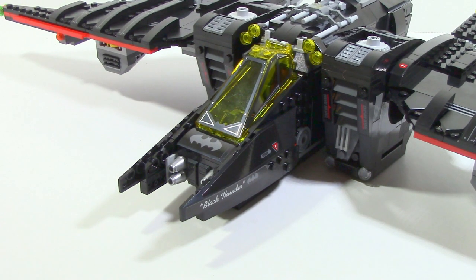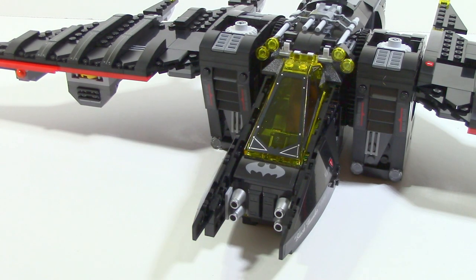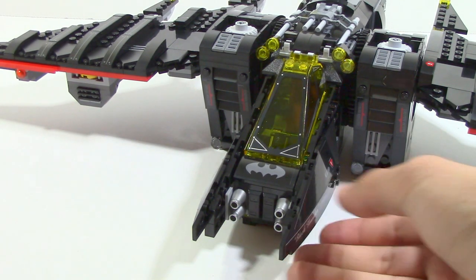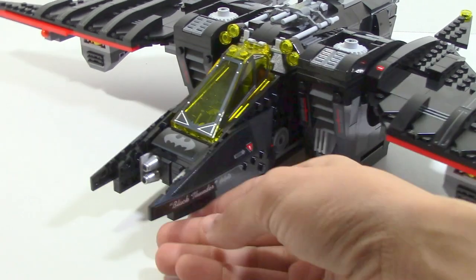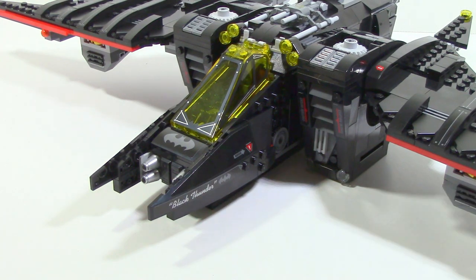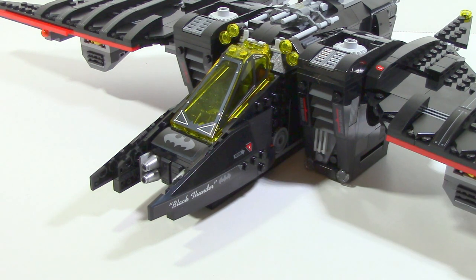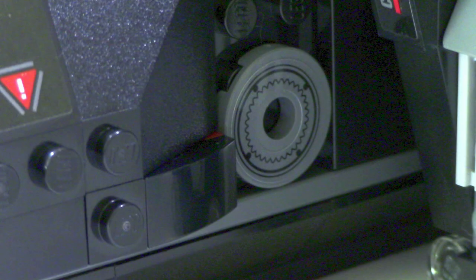Taking a look starting out with the cockpit, you can see a lot of cool details. First off, you can see the Batman symbol right in the front, which is cool. They also use two sets of dual small silver cylinder cones to resemble blasters. On each side it says 'Black Thunder' and shows the Batman symbol, and there's also an arrow pointing to a danger sign, which is another cool little detail.